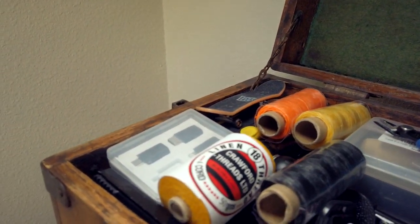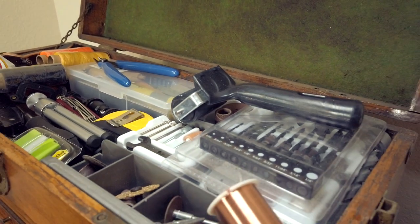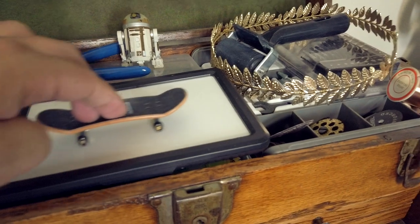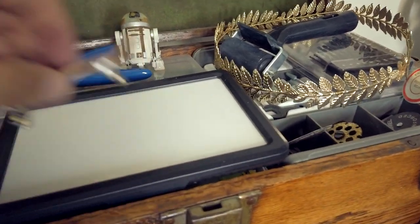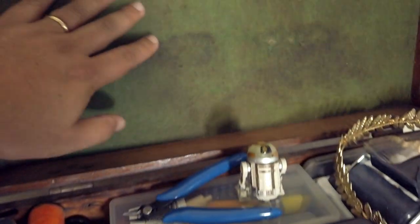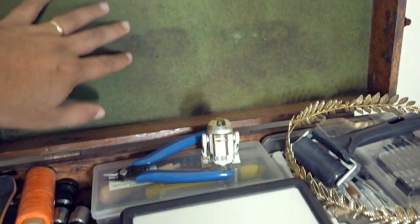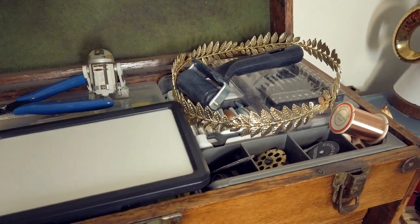There are some small shears, bookbinding stuff, and my little dolly for cell phone cinematography — everyone's into drone cinematography and I'm like, cell phone cinematography, sure. The chest is lined in felt, although it's a little old and worn, but it's all good.